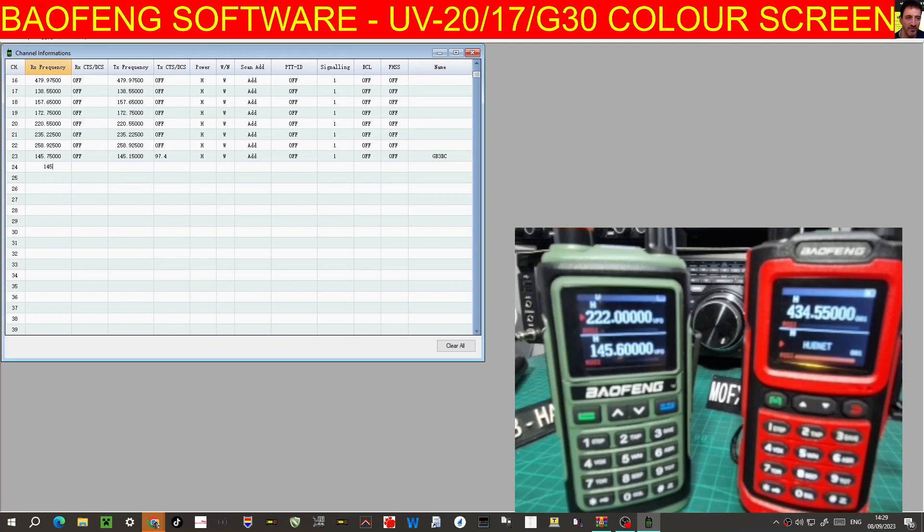145.600 — that's WR. Very similar settings, different receive. Transmit — oh, it's 94.8, I did that one wrong. 94.8. Always worth double-checking. Power. GB3WR.